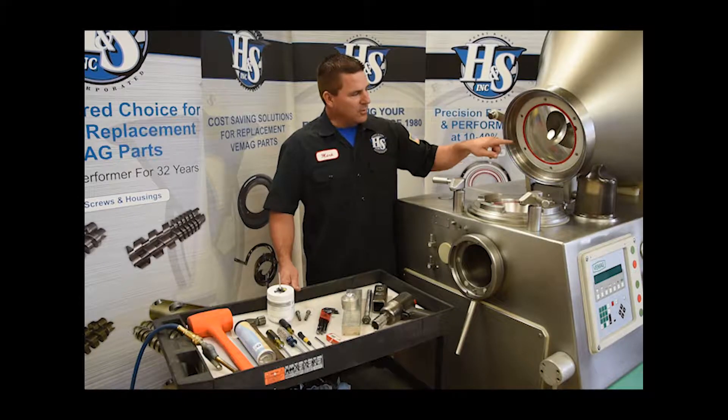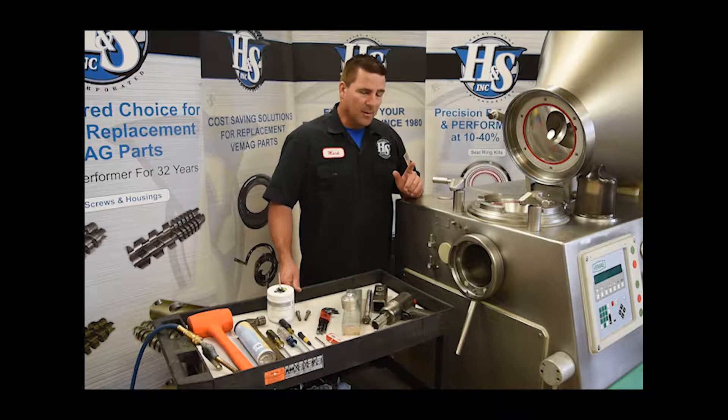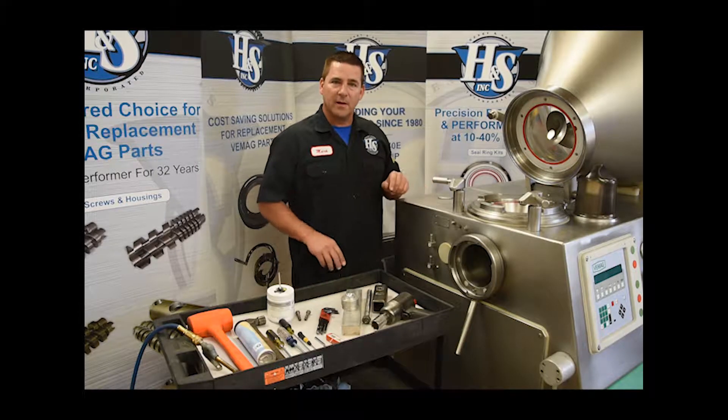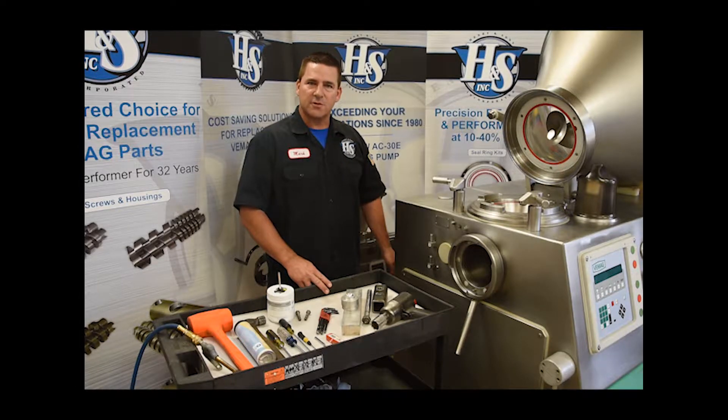That's going to be the whole drive mechanism for the in-feed scroll. A couple things we want to go over here is safety. Please read and understand all the safety guidelines that are in your owner's manual for your VMAG. Also make sure you lock out the power before starting this job — make sure the main power is turned off and you have a lockout on the machine.